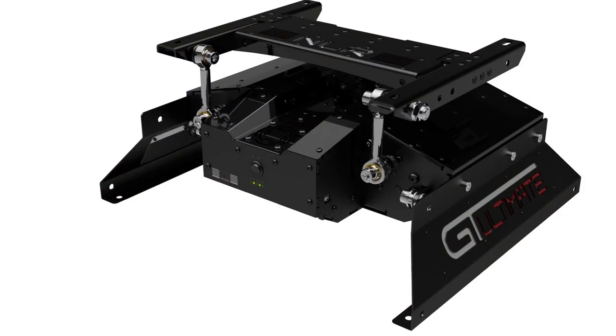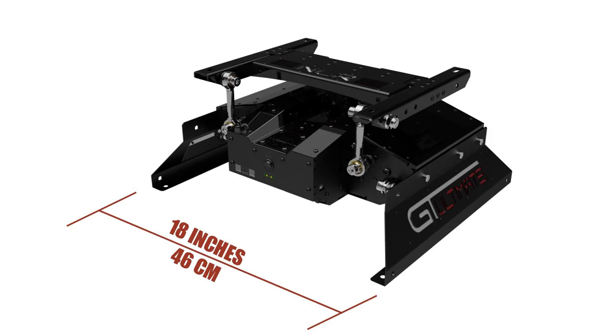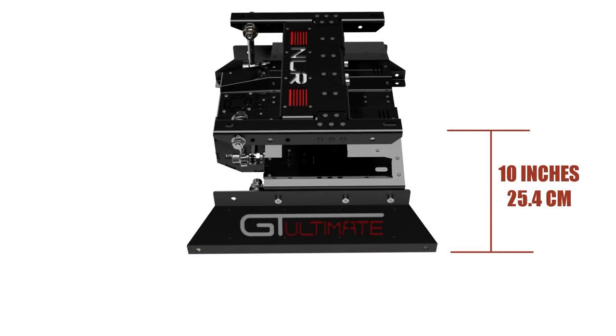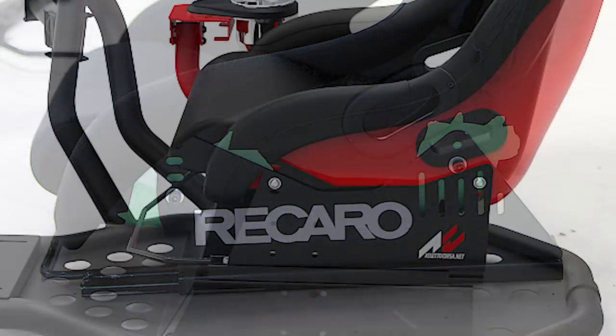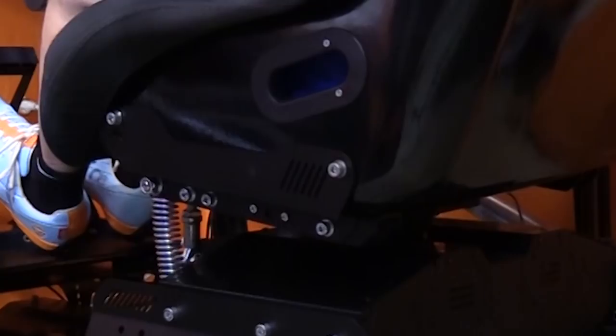To give you an idea of the overall dimensions — for my installation it ended up being about 15 inches front to back, 18 inches left to right, and about 10 inches up and down to the point where it mounts to the seat. In a DIY scenario you'll need those same seat mount locations on the side — four points, just like an R-Seat or a lot of driving seats out there.